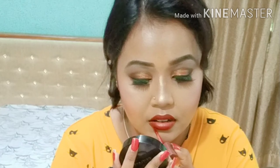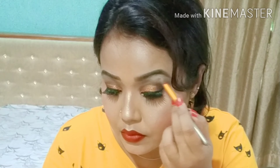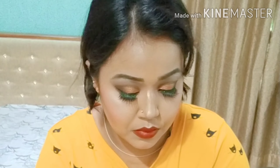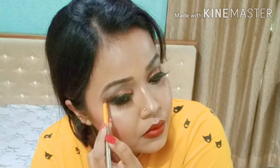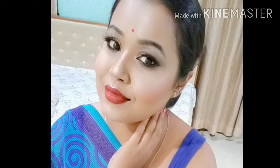The lipstick I'm wearing is also from ADS and the shade is chocolate. The setting spray is from Glam 21. And this is the final look — thank you so much for watching this video.